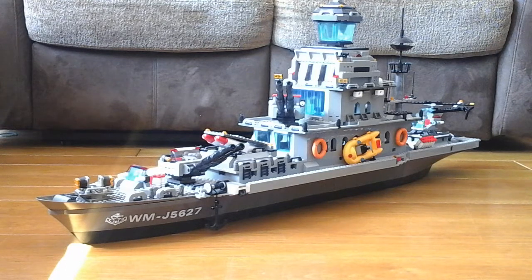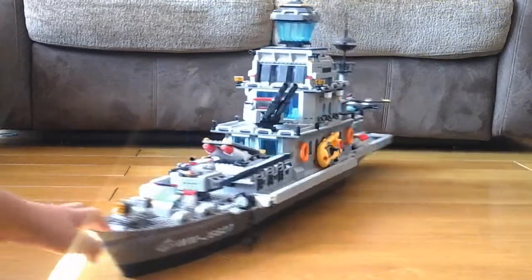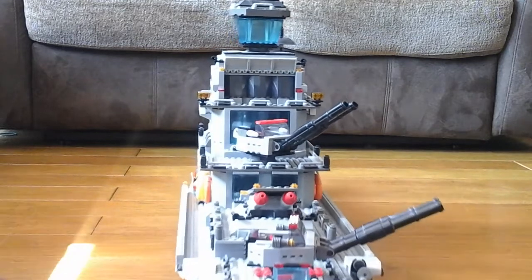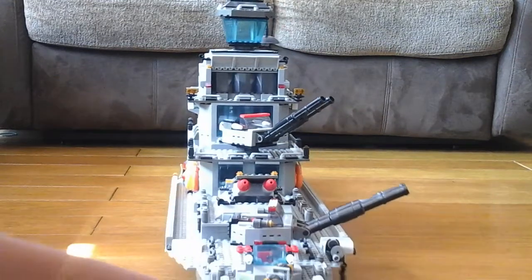This is by far the biggest build I've ever done, so I'm not going to show you how to build this because it's just too big. But we're going to work our way around the ship. So let's start off at the front. I'm going to move the ship closer so now you can see it. Probably the camera can't see it.